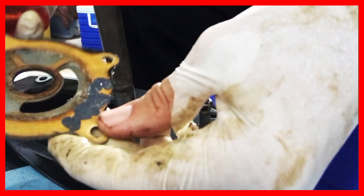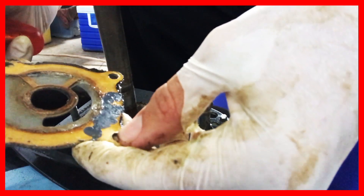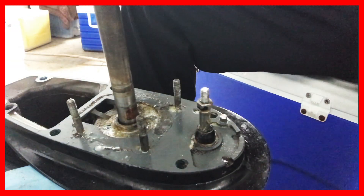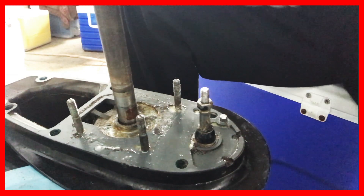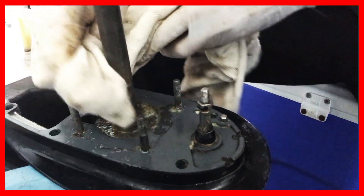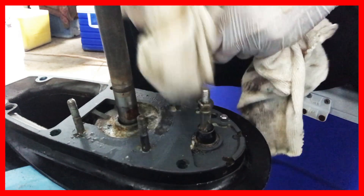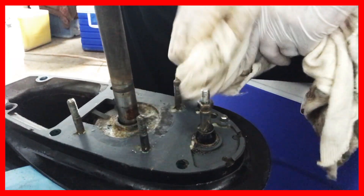This is the sealer, and this is the gasket. You can see this is a little bit dirtier — it's the first time I'm opening this, so that's why the outside is all nice and the inside is not so good.